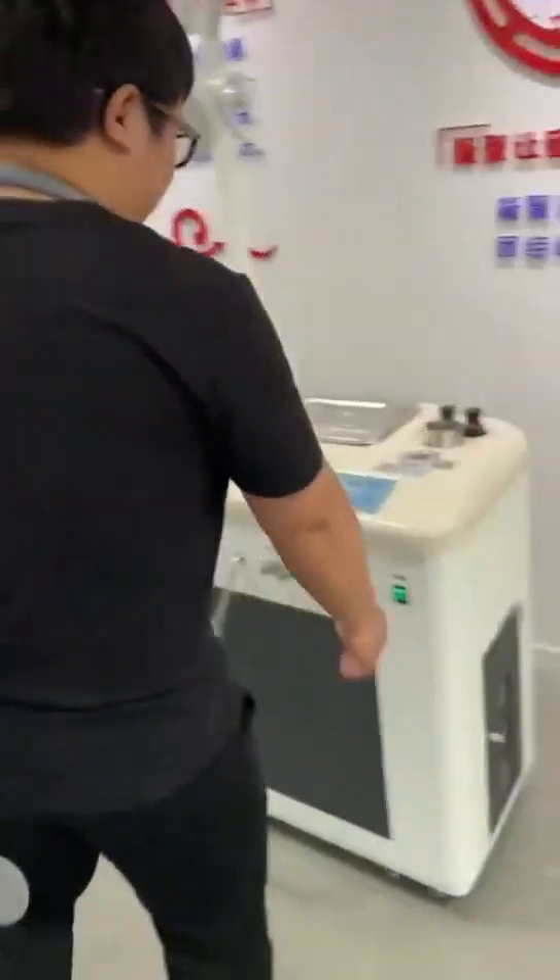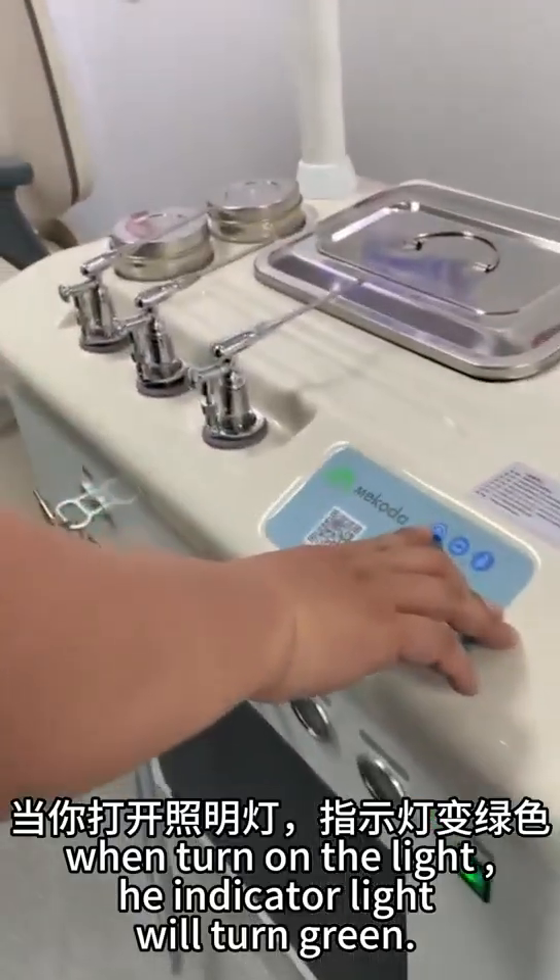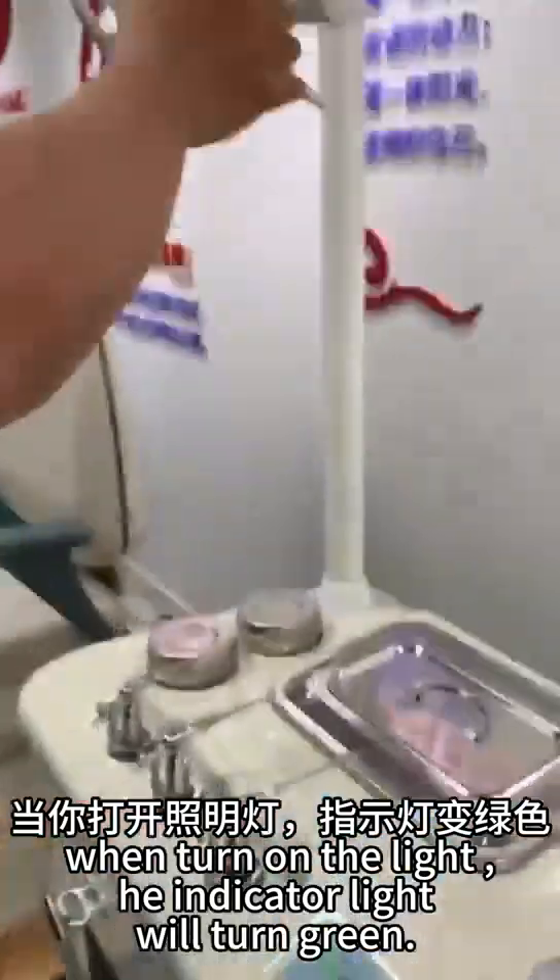Function demonstration of the E610 treatment unit. This is the main switch. When you turn on the light, the key indicator light will turn green.